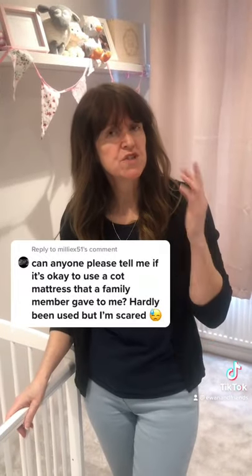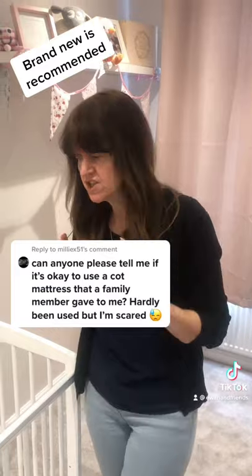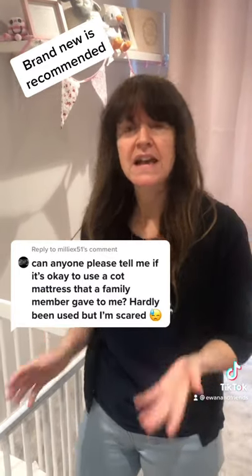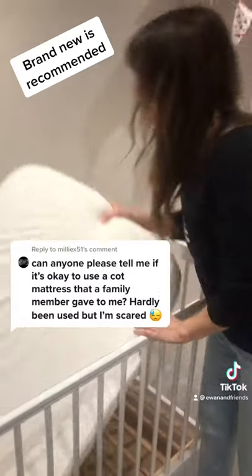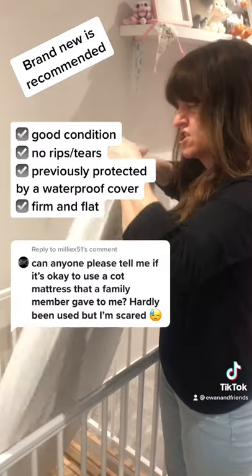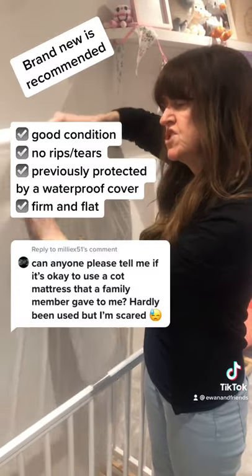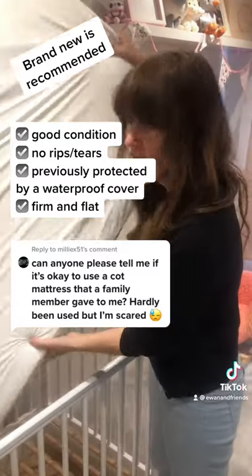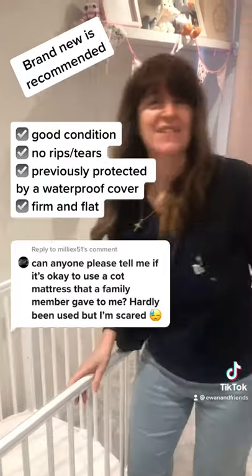It can be common to use a second-hand mattress — one from friends, family, or a previous child. If you do this, to help reduce the risk of SIDS, make sure the mattress is still in good condition with no rips or tears, and that it was previously protected by a waterproof sheet. It also still has to be firm and flat to help ensure that your baby sleeps safely.